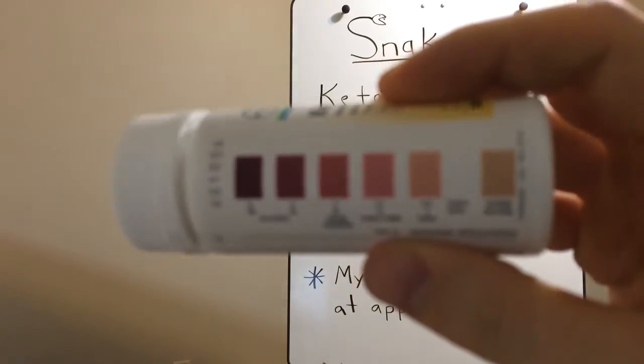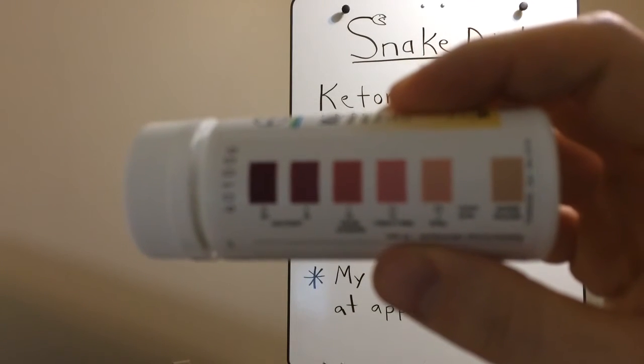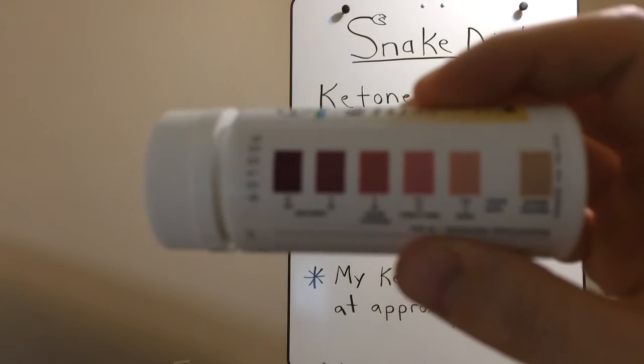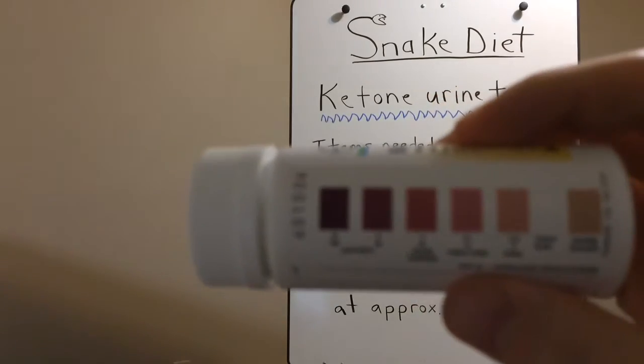The goal is usually to be around four millimoles per liter — you probably want to be around that or so. That means you're in a deep state of ketosis. If you're any less, that means you're probably cheating on the diet and chowing down carbs.